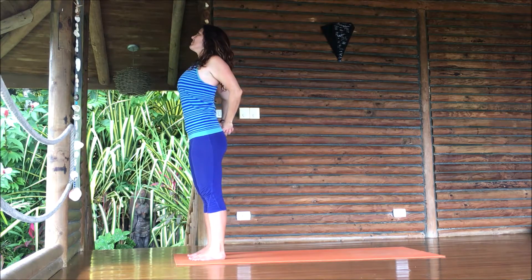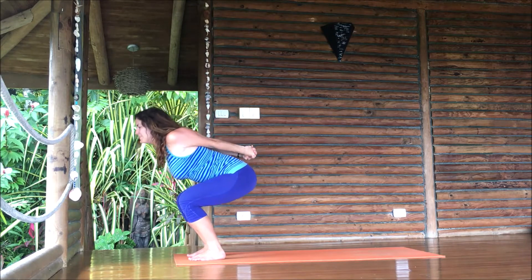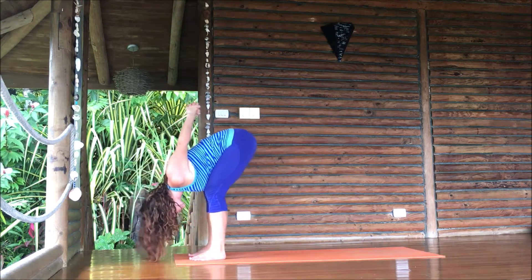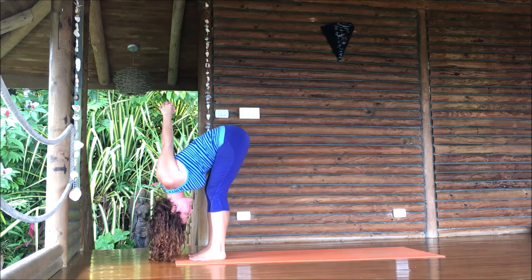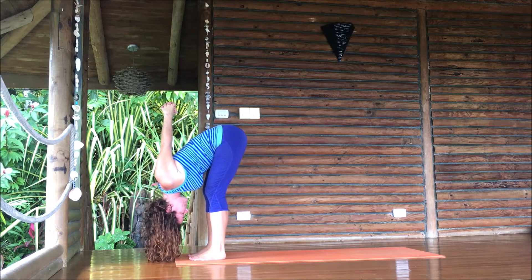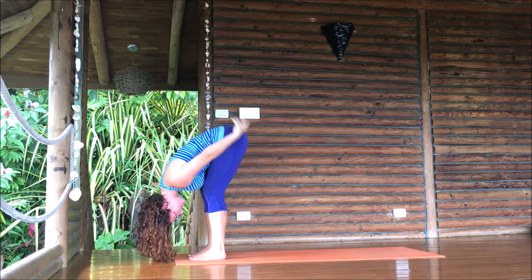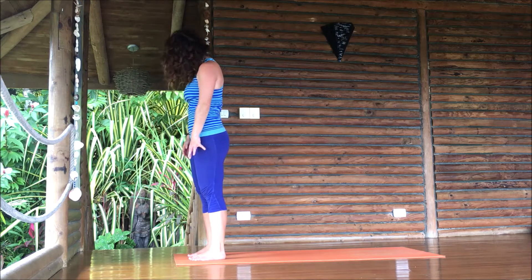Clasp, breathe in, lift your chest. Breathe out, bend your knees a lot, bring chest to thighs, lift your hips, drop your head. Reach your fists up towards the sky, relax your head down. Fingertips tickle the floor again, bend your knees, round through the spine to roll up to stand.